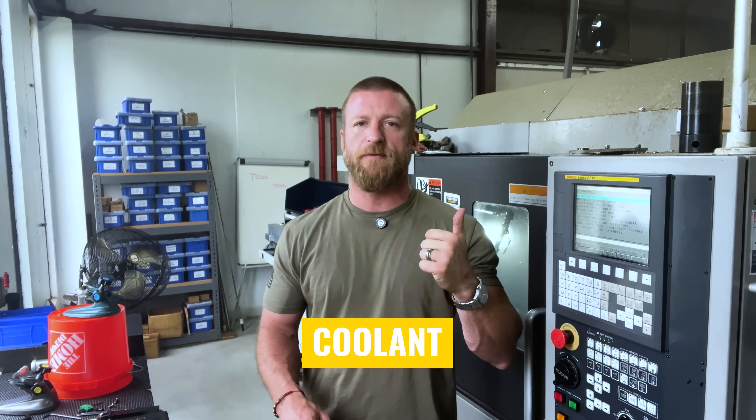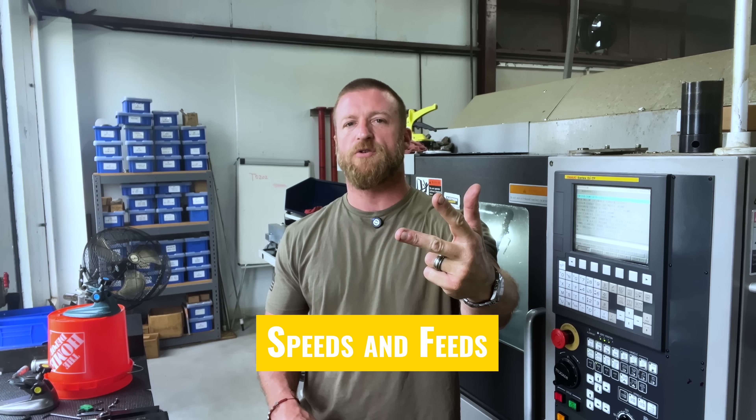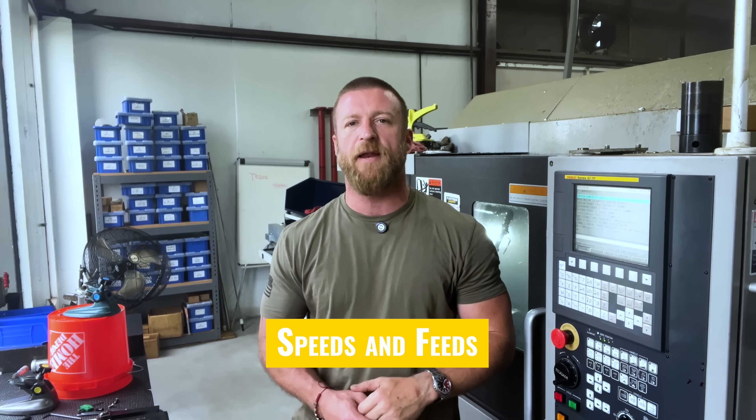The three that we're going to cover are going to be coolant, proper tool selection, and how to control or improve your understanding of speeds and feeds.